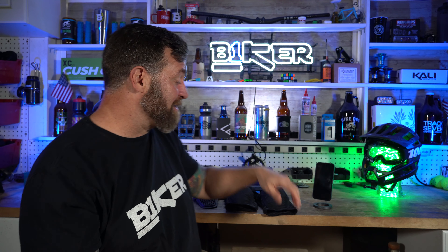What's up YouTube? I'm Robert. This is Bikershorts where I give you a 90-second review, and today that review is going to be on the Cali Mission 2.0 knee pads. Start the clock.